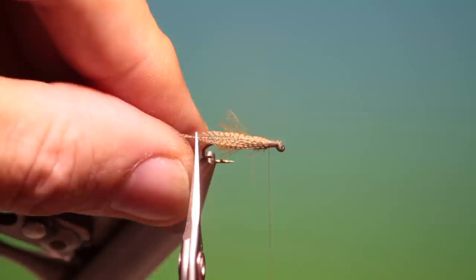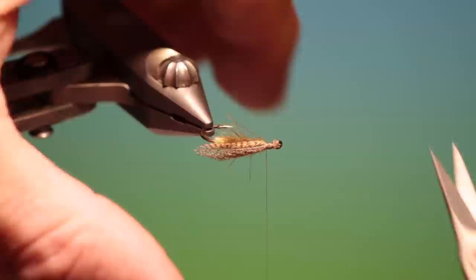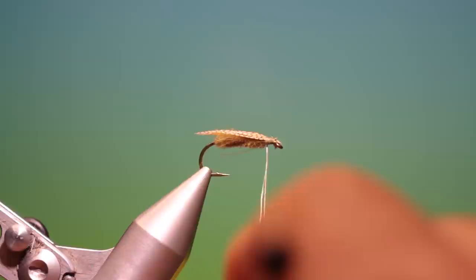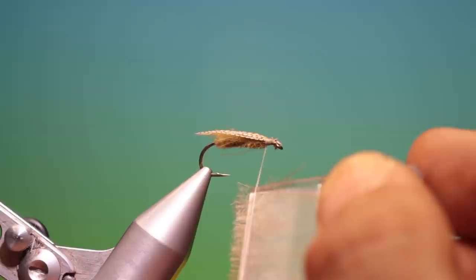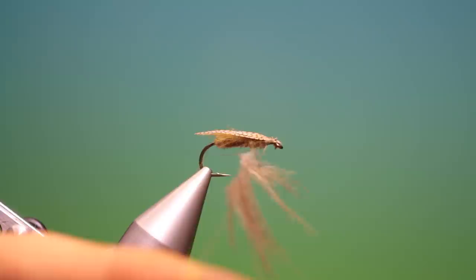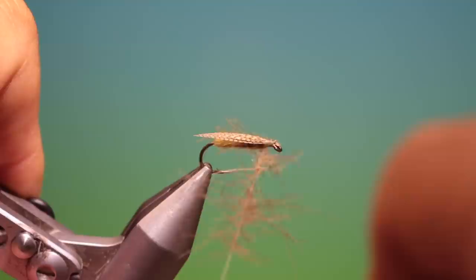Now we can turn it this way and trim the wing down. Then spin our thread anti-clockwise so we can split it. I've loaded the micro Petisian clip with natural beige CDC — just put that in there and pull out the very longest ones. Spin that up, wrap round here, and pull it all back.